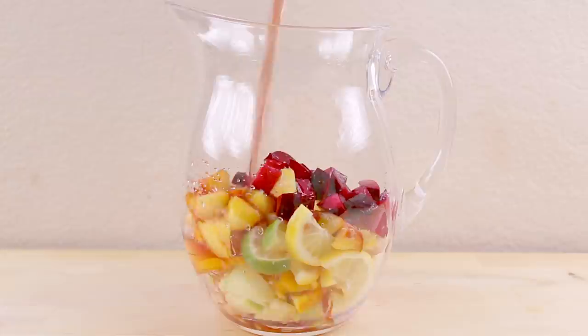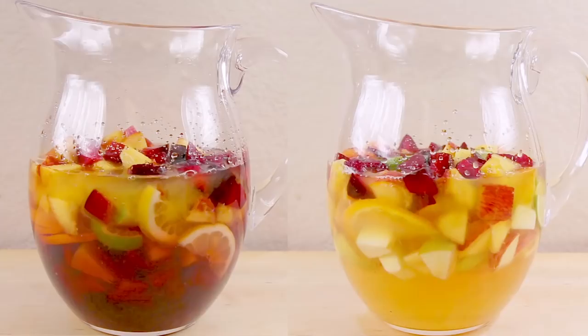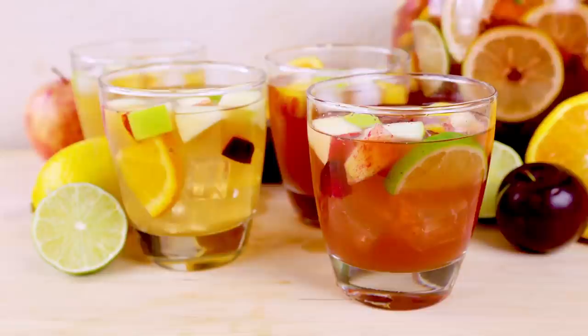Add your fruit to your pitcher. For the base of your drink, you'll add grape juice — red for traditional, or white for sangria blanca. Feel free to sub wine here for an alcoholic variation. Then add in apple juice, orange juice, and lemon juice. Stir and refrigerate three hours to overnight. When you're ready to enjoy, add seltzer water, stir, and serve over ice.